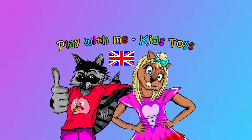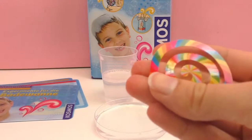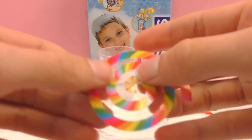Hello and welcome to the Toys channel. Today I've got another video for you and I'm going to show you what we did last time with the spiral here.